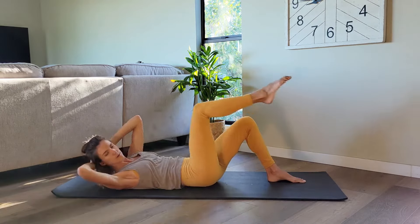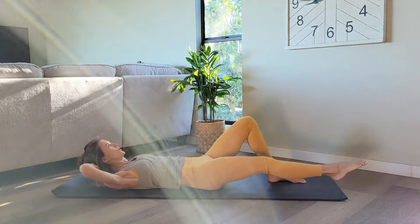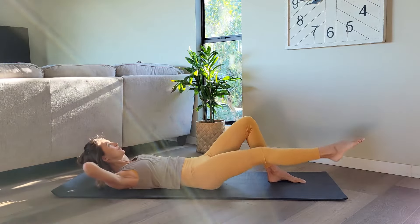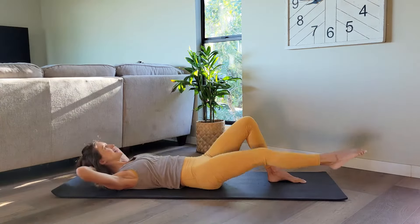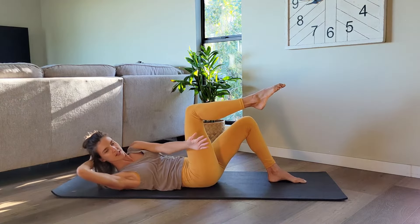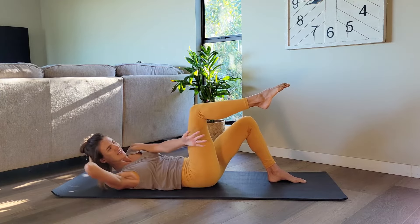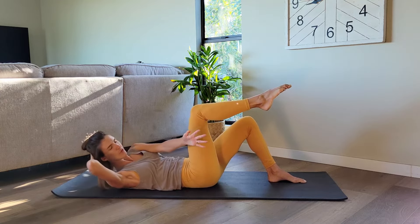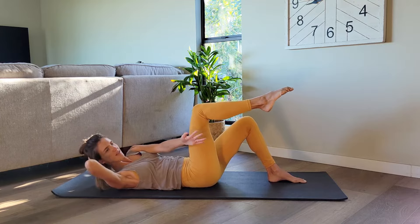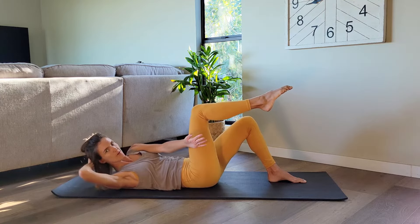Twist, back center. We have four, three, two, last one. Hold that knee in, reach our left arm across. Little crunch, crunch, yes, up and up. Keep that right knee stacked right above your hips. Up, up, lift, lift, lift. Right elbow is open.